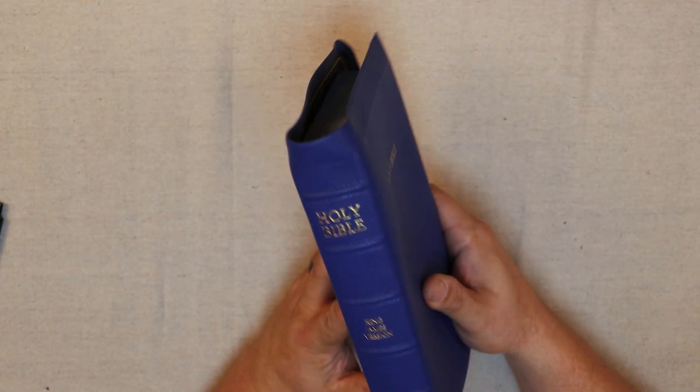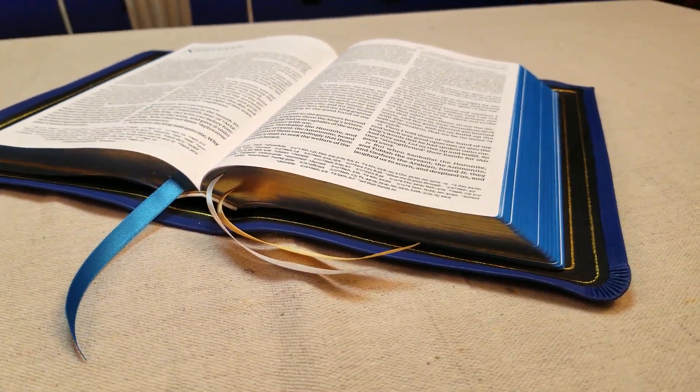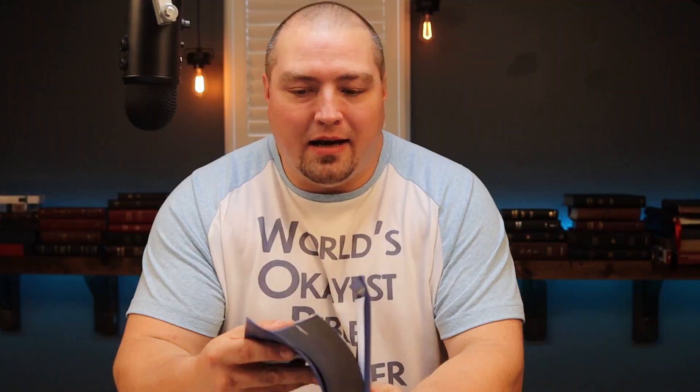Alright guys, let's get right into taking a look at this rebind. Now the Bible within this rebind is a King James Version Preaching Bible from Thomas Nelson in the Comfort Print font. It's one of their newer productions from 2018 — a really great Bible and a great rebind candidate, because the only options they had were a little bit of a lower tiered calfskin option.